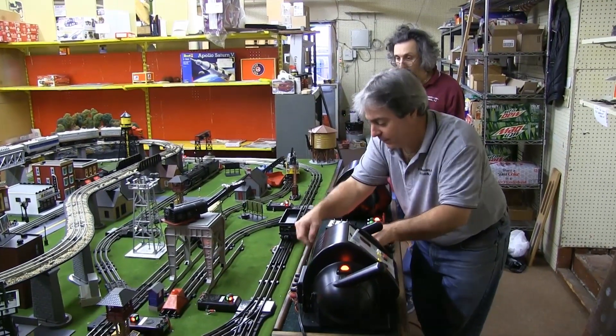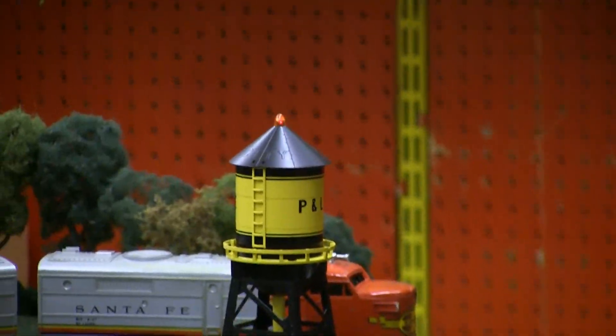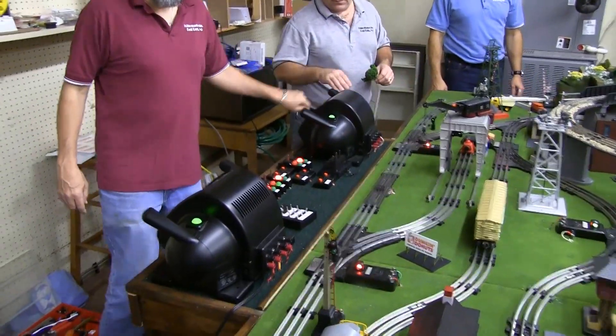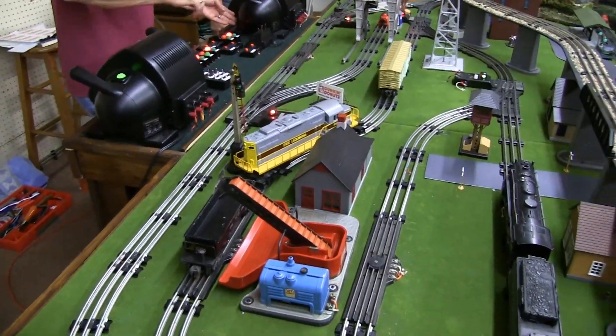We either build the layout at your house — we go to your house every day, and you get sick of seeing us after a while because it does take time — or we'll build some train layouts here in the store, then break them down and install them in your house over the course of a few hours.